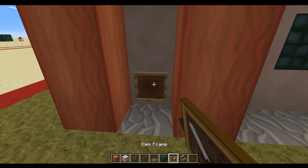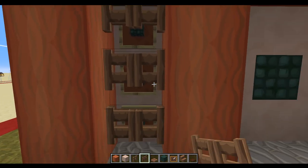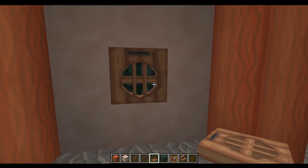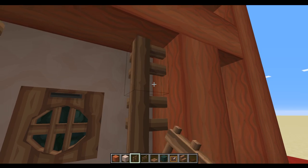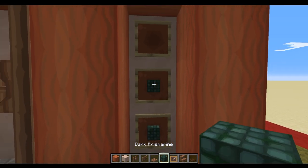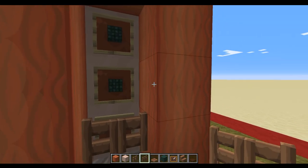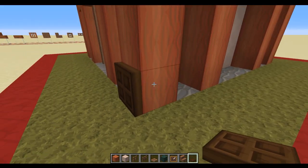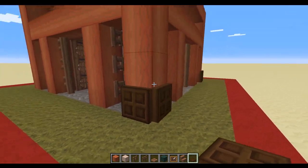Coming around to the side, we repeat exactly the same embellishment with the jungle trapdoors — keep them open. We place one jungle trapdoor in front of the prismarine and then use the fences at the side. We repeat this on the other two sides. The basics for the bottom are done with the exception of putting dark oak trapdoors on each of these corners.